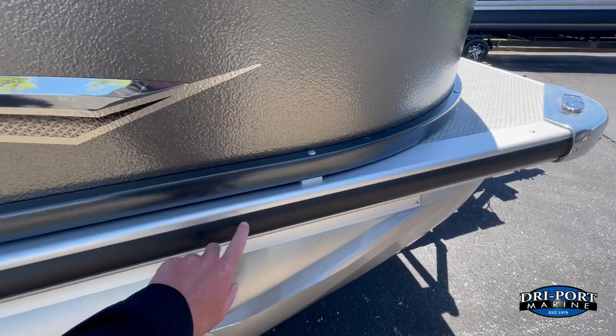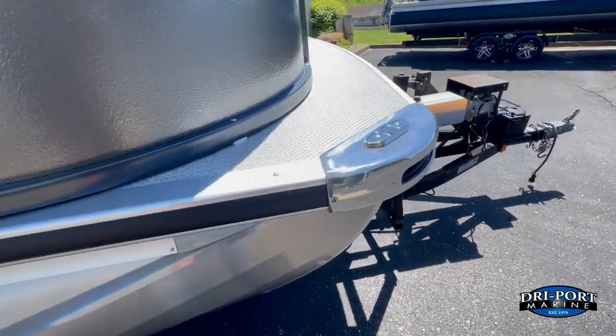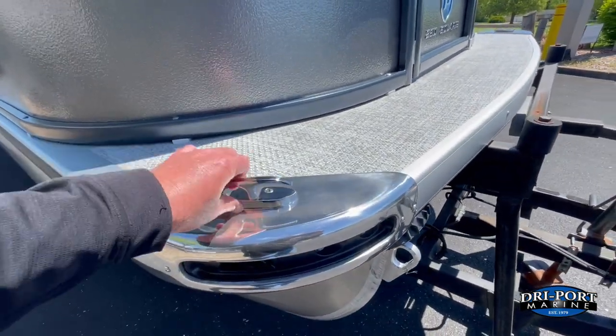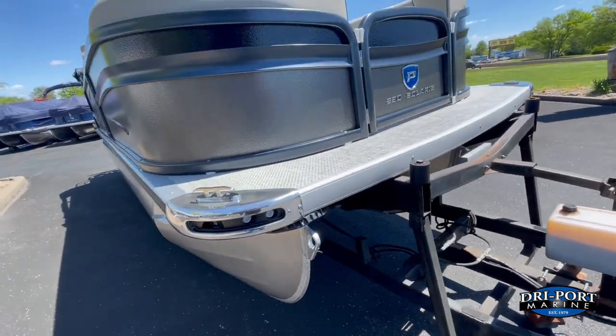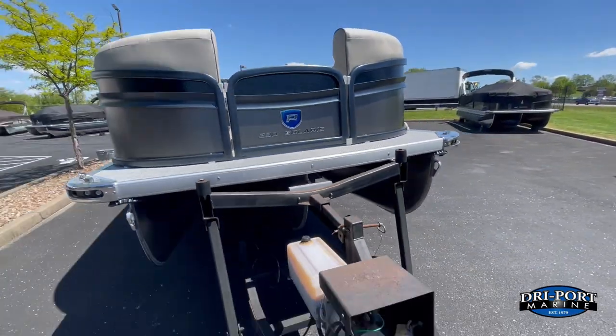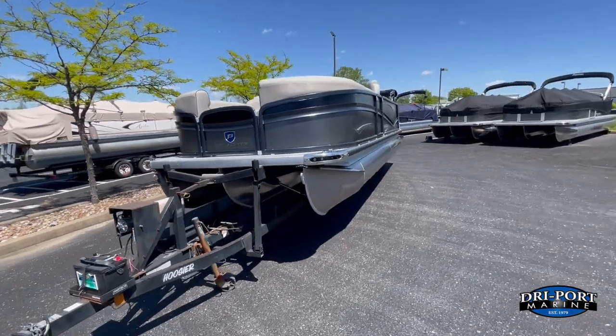On the Solaris, all this rubber gunnel molding in black is standard — on the regular Sunsation boats you don't get that, it's an upgrade. Flip-up cleat is standard, LED docking lights are standard, and LED nav lights as well. And again, that was the 230 Solaris RL — one more outside view. It's a very, very pretty boat.